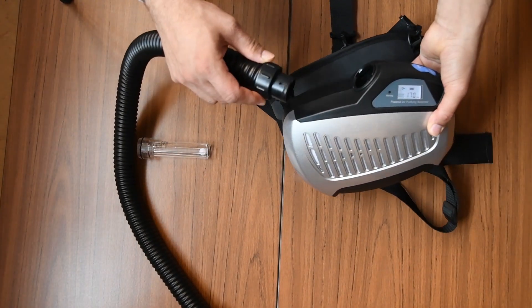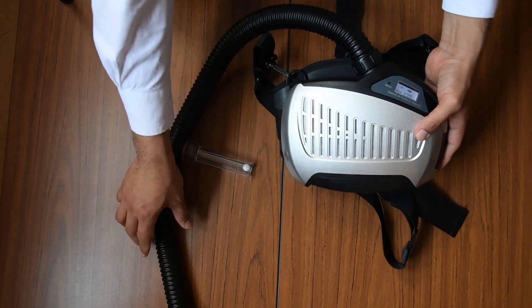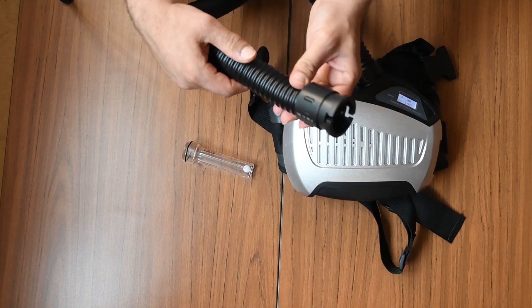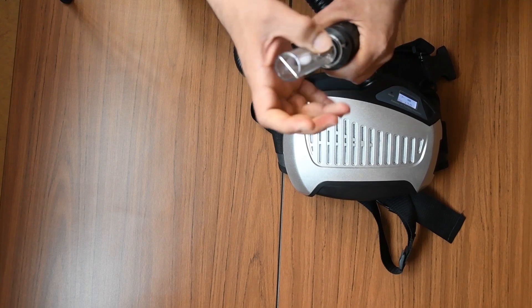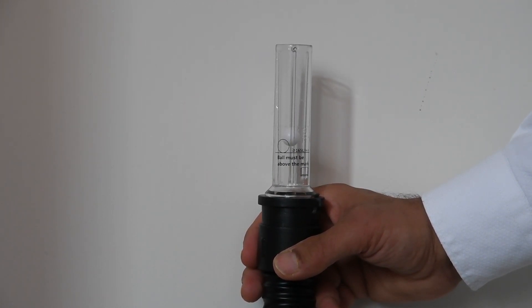You can connect the flexible hose with a clockwise motion, and when it's working well you can actually feel the air coming from the flexible hose. This is the airflow tester — you attach it and you can see the marble goes all the way to the top, which suggests it's a very good airflow and the device is ready to use.